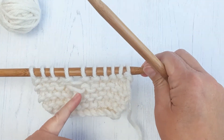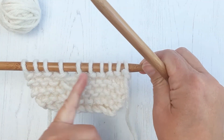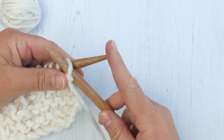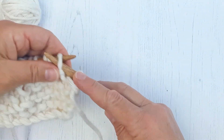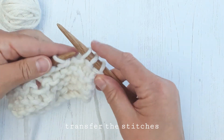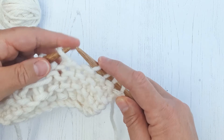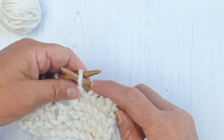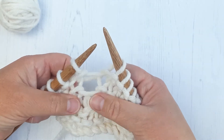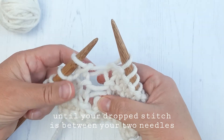So you need to get to the point where you've got a needle either side of the dropped stitch. I'm going to transfer the stitches across until I get to the point where I can see my dropped stitch in the middle of the two needles.